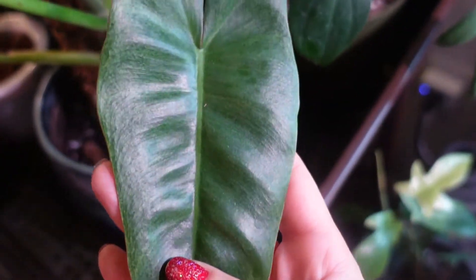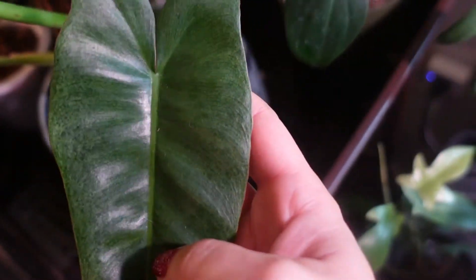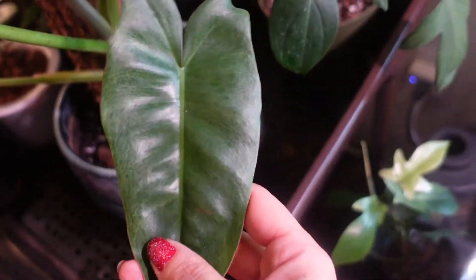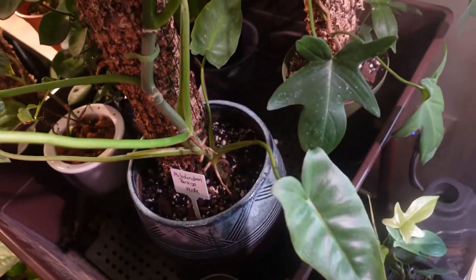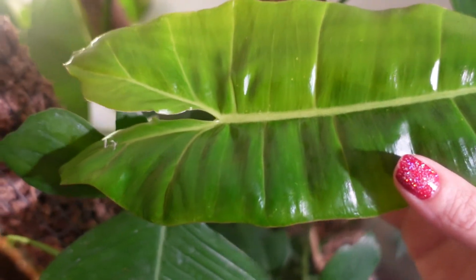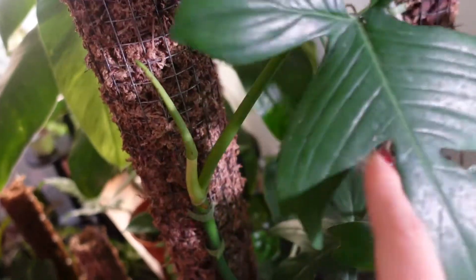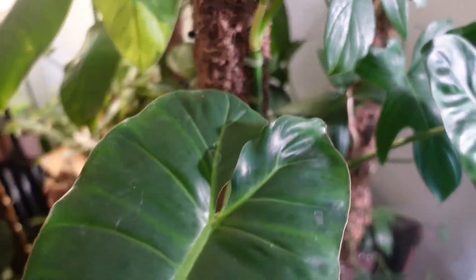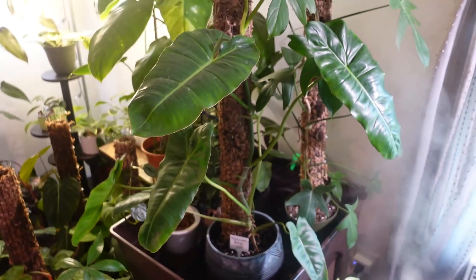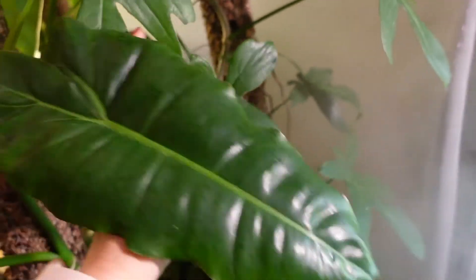There's no variegation anywhere on this thing, just on the older leaves, which has faded quite a bit, and we've lost some of the orange leaves. These came in pretty white but over time they've faded to green. You can see some mottling. This is the newest leaf — it grew in the greenhouse and just unfurled in here. It's got another one coming though. I don't think I'm going to cut it; I think it's just going to be the green Paraiso Verde from now on.